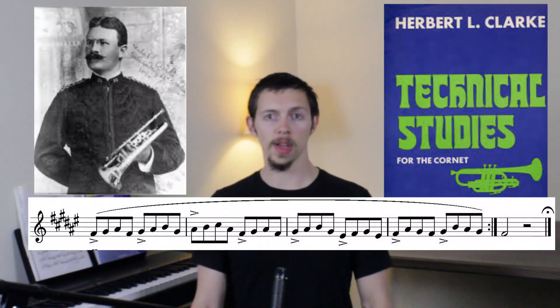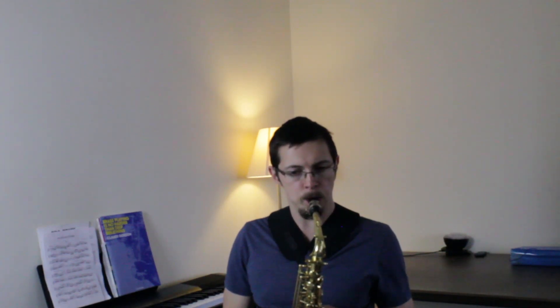To demonstrate this, I took this pattern in F sharp from Clark's Technical Studies for the Cornet, which is actually quite challenging on the saxophone due to the coordination of all the side keys that is necessary to play this pattern cleanly. What I tried to do was see how fast I could get this within three practice sessions, each lasting about 45 minutes to an hour.